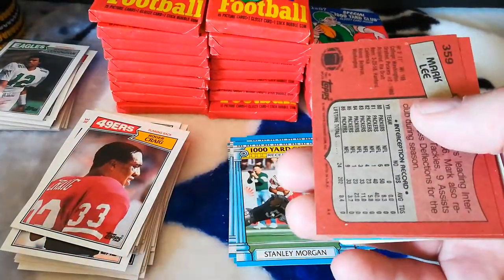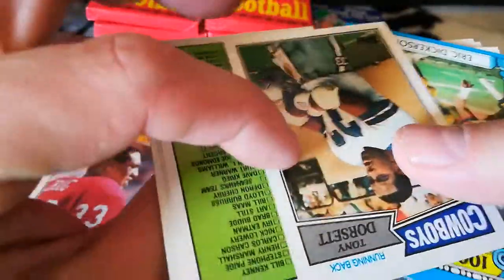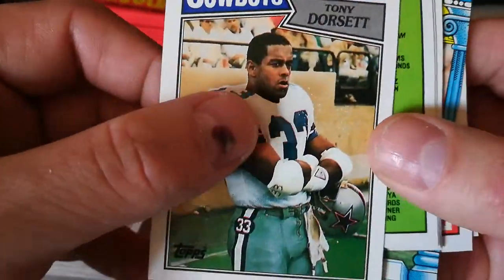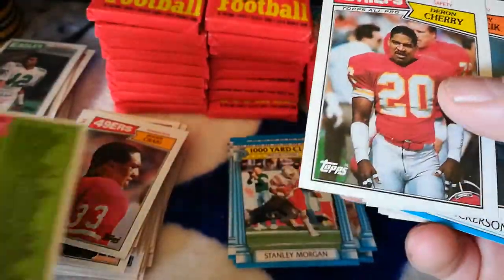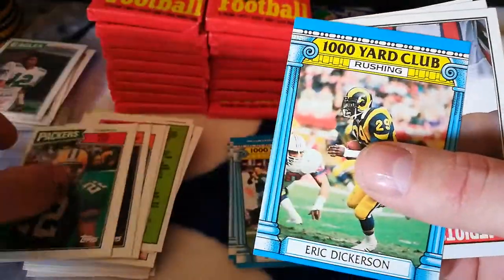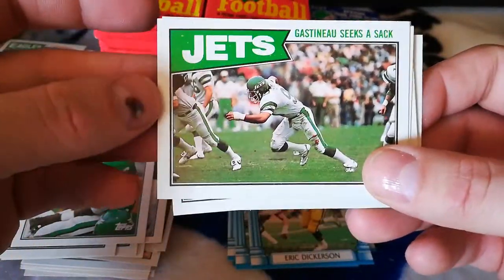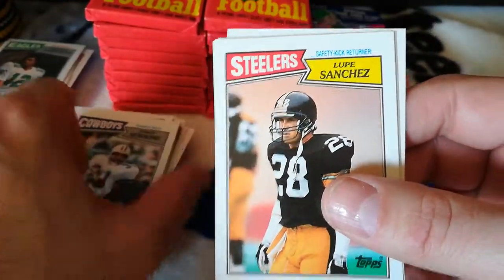Ross Browner — you are toast. Dorsett — ruined, just gonna throw that out. Checklist — that's cool, that's my first checklist so I'm keeping that. Don Cherry, Gary Fencik, Frank Minifield, Mark Lee, Eric Dickerson, Don Blackman, Kenny Jackson, Gastineau seeks a sack — he was savage back in the day. Timmy Newsome, Lupe Sanchez rookie. I saw this on eBay — someone was selling it for like 30 bucks or something. Lupe Sanchez? Okay.